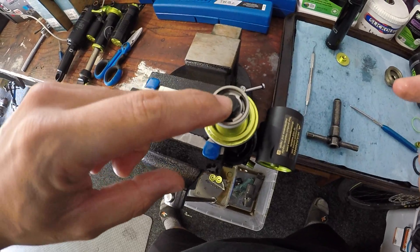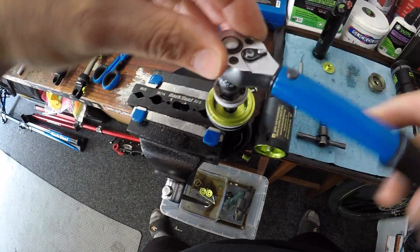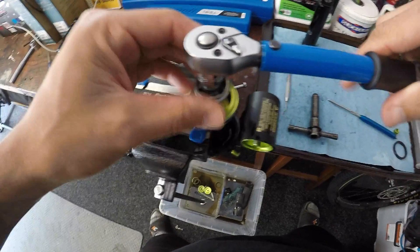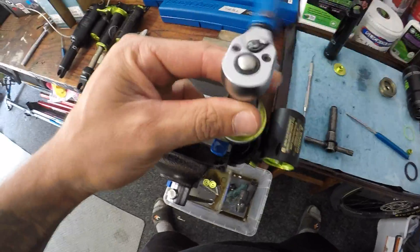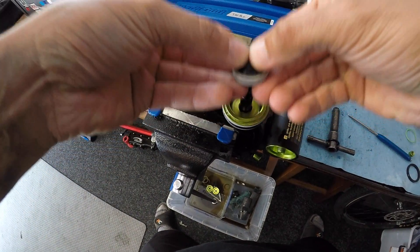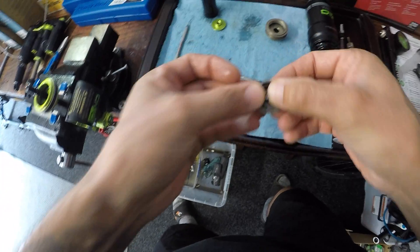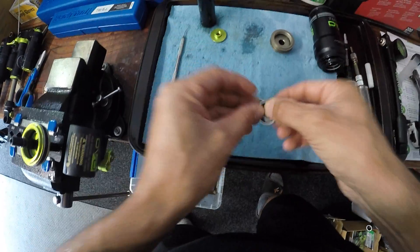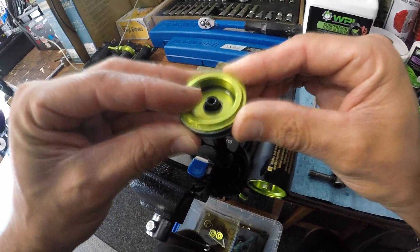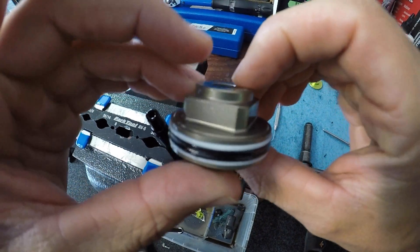To undo the nut that holds your rebound compression piston, we need an 11 millimeter socket. Fit that to the top and go ahead and undo that. Then grab this whole assembly and pull it straight off. Keep it all in order — lay them out nicely on the bench — and then the seal head comes off. Now we have our fresh seal head ready to go.